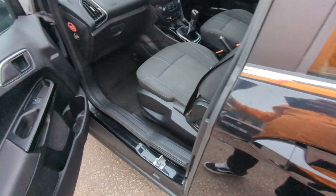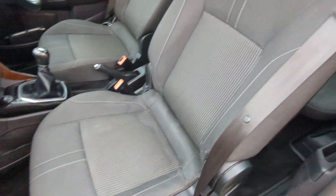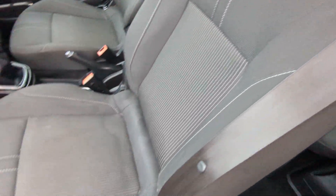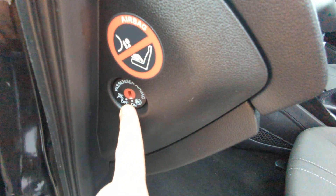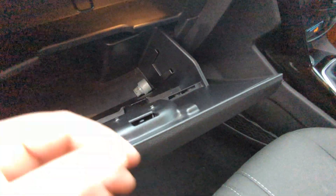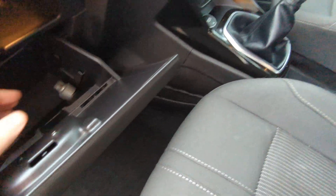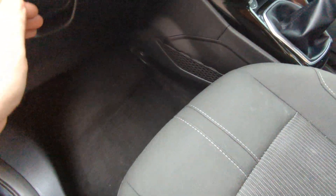Into the front now. Electric windows in the front of course. Same black and grey cloth - that could do with a shampoo, we'll get that done. The airbag can be turned off there. In the glovebox is the locking wheel nut - the book pack is over there, I'll show you that when we get there. Storage nets in here.